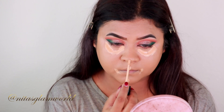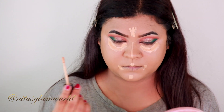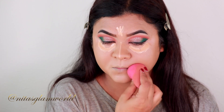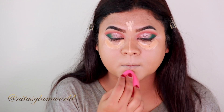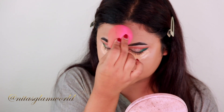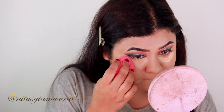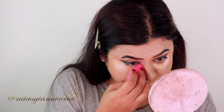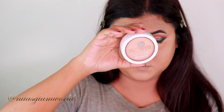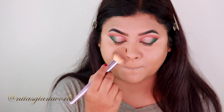I'm applying the concealer underneath my eyes, on my chin, cupid's bow, down the bridge of my nose, and on the center of my forehead, blending it out using the same damp sponge. I like to start blending from my mouth area first because I just want a highlighted effect there, not full coverage. Here's a hack: let your under-eye concealer sit for about 40–50 seconds before blending, and you'll notice a full full coverage difference — I promise it works! I'm setting my under-eye area and smile lines using Maybelline Fit Me Loose Powder, then setting my entire makeup with Flower Beauty Powder in the shade Beige.